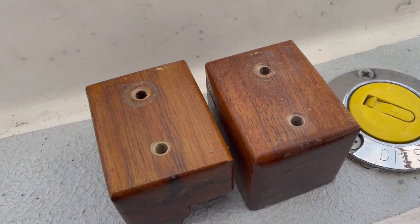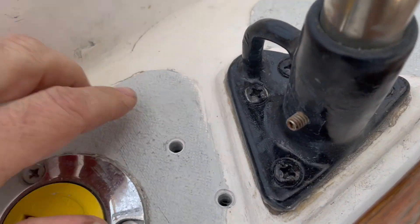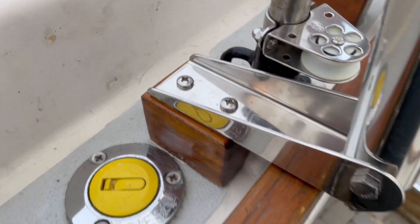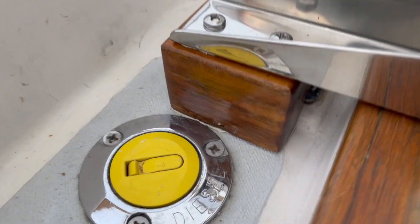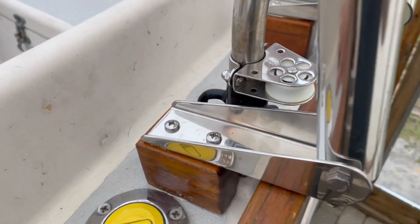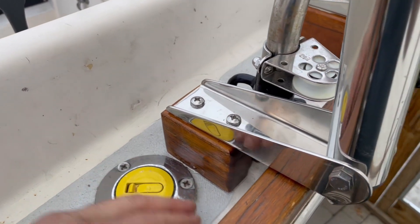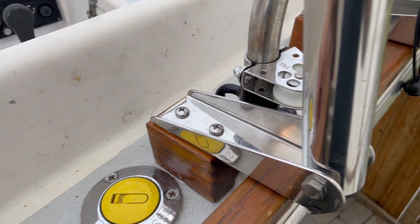In preparation for butyl tape, I beveled the holes on top of the blocks as well as the fiberglass there. Now I've through-bolted that — put butyl tape in there and in there. You can see it's starting to squeeze out. I did not add any kind of backing block from beneath; the fiberglass is plenty thick, so I just used some large fender washers.